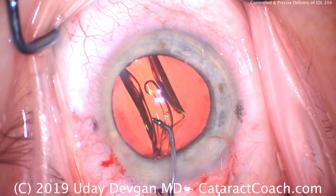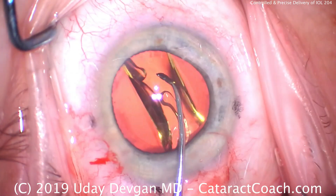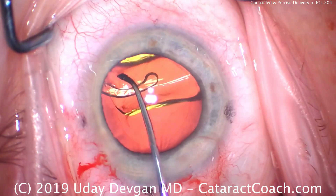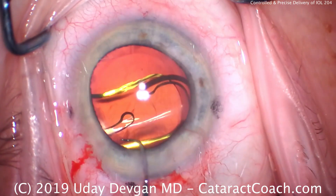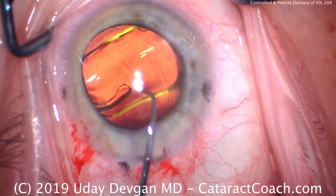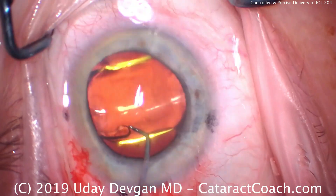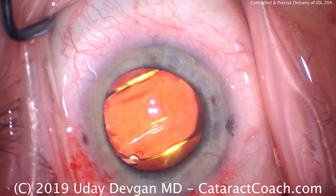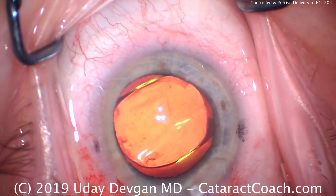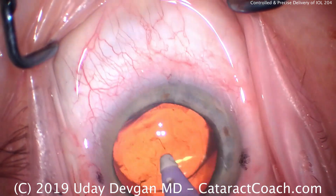Using the chopper to make sure the entire lens goes into the capsular bag, and prior to the haptics opening, let's rotate the lens into a preferred position — that looks great. Then assist that second haptic to open, and you can see it looks fantastic. There's a good overlap of the optic by the capsulorrhexis. Remove our viscoelastic and finish the case.